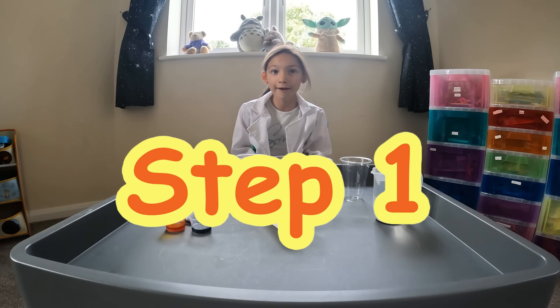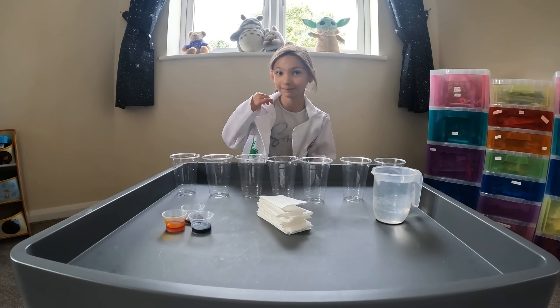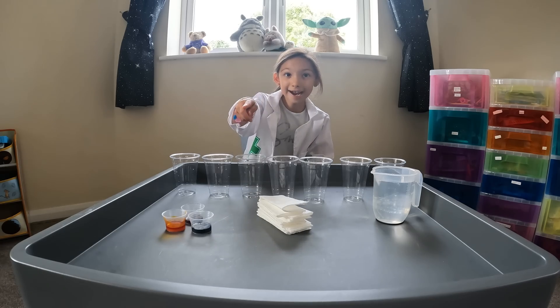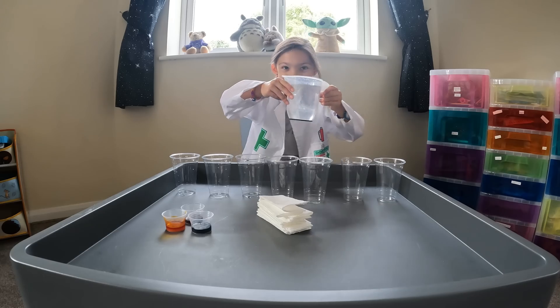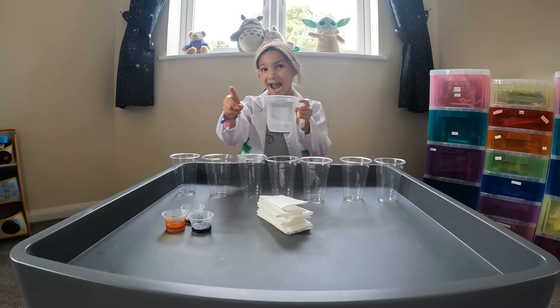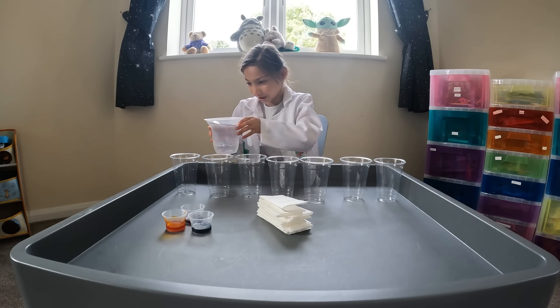Step one: fill every other cup halfway with water. Do you want to do it with me? Let's start. And be careful not to drop it because water is really good.